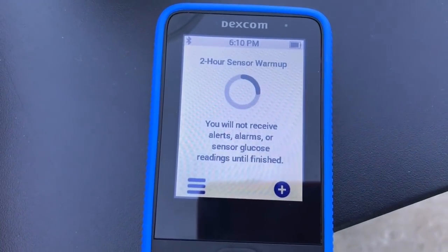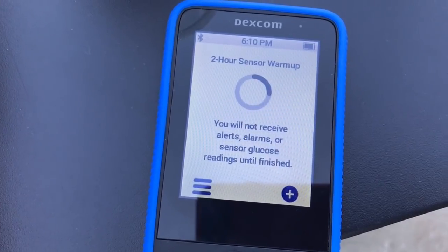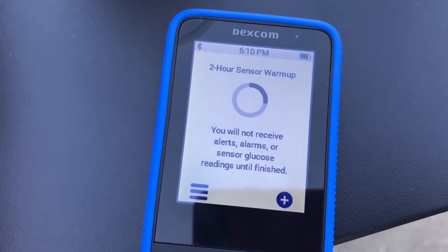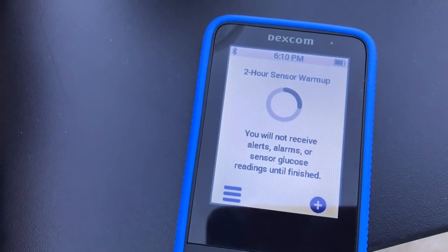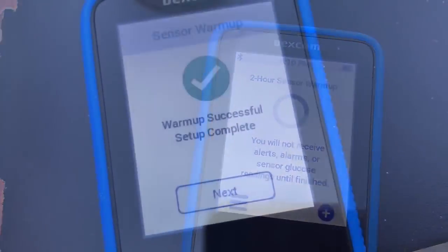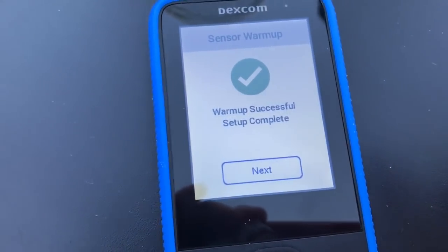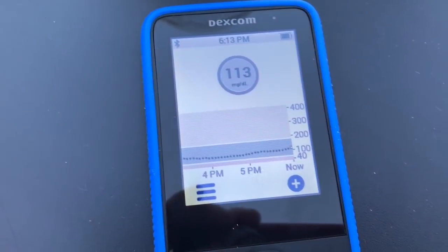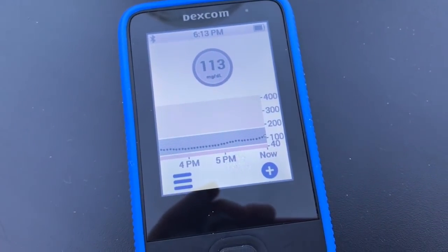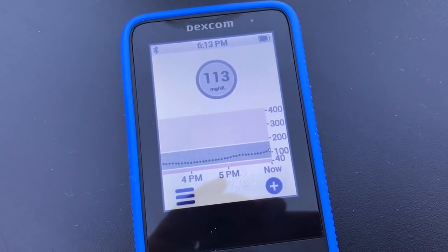There we are. Now we have the two-hour warm-up. Notice it shows a pretty big sliver left, but really it's only five more minutes, and then we'll get back onto the session — and the phone is still recording blood glucose readings this whole time. There we go. Since our warm-up is done, got the message, and we're back in business. No calibrations needed. We used the code, and all good.